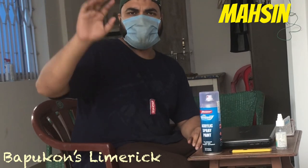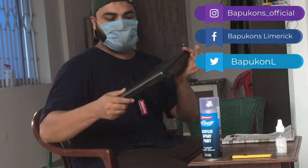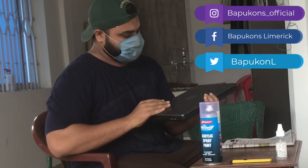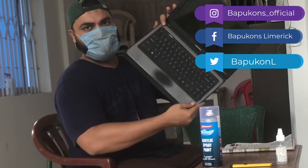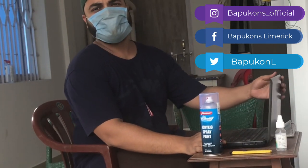Hi guys, this is Mohsin from BapuKhan SlimRick. Today I have an 8-year-old Compaq Presario laptop. As you can see, it has scratches all over it, and look inside — the trackpad has no color at all, and the sides are totally faded. So today I'll give it a whole new look. I'll do it in front of you, so let me know how it went in the comment section.